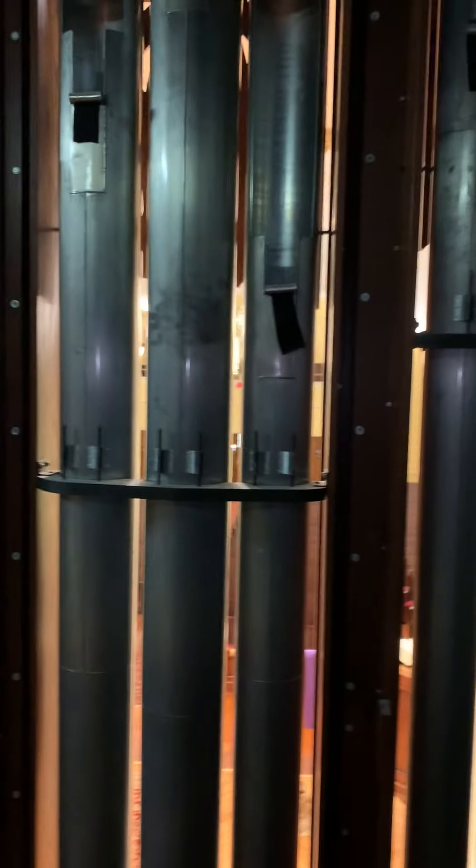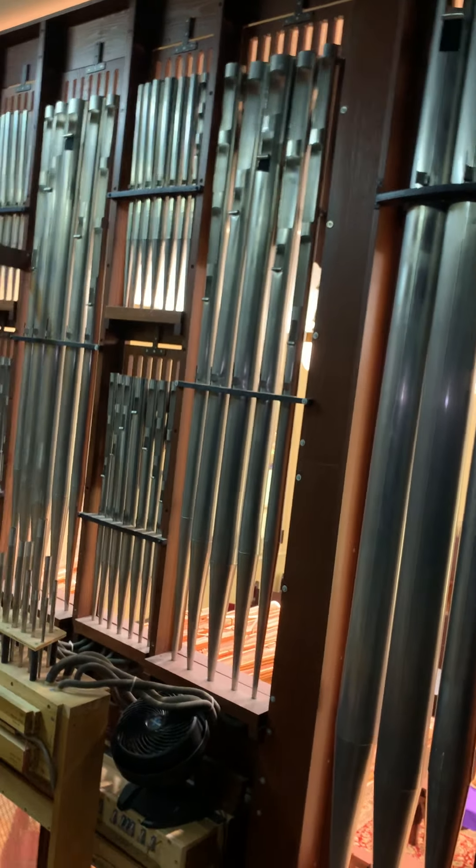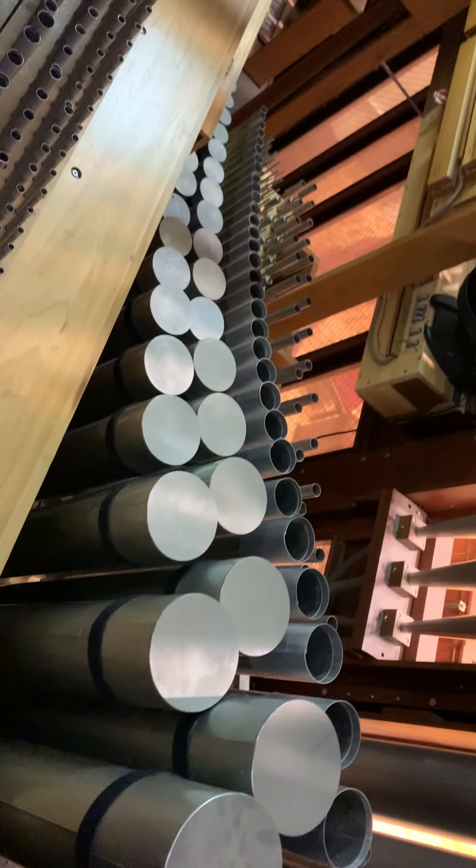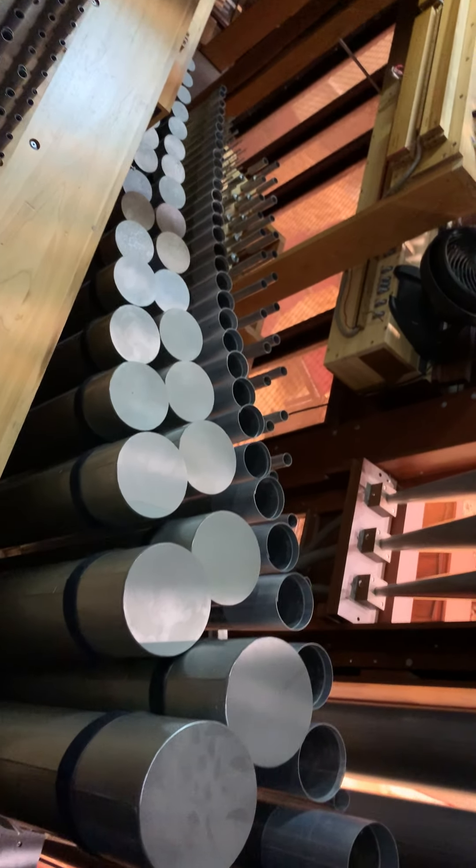There's the view from the chamber looking out into the sanctuary. The pipework down here is some of the pedal division pipework. Although it's dark, those are some of the wooden pedal pipes.